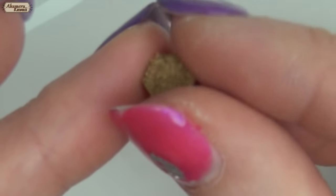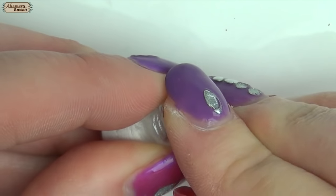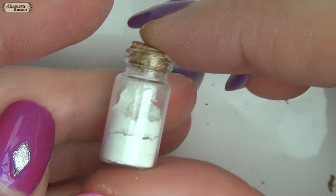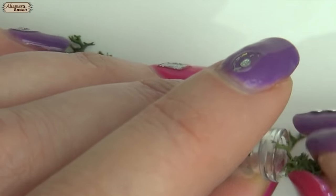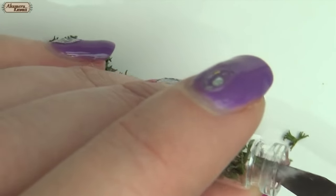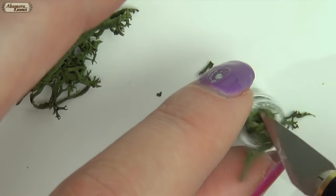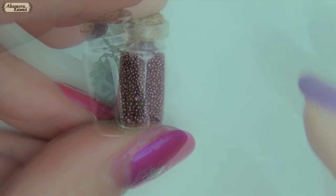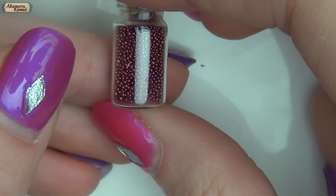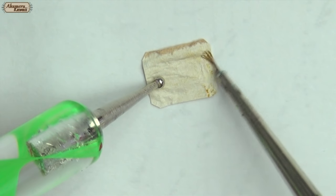Close the jars with small pieces of cork. I have some dried moss lying around that kind of looks like herbs. You can also use some nail art beads to look like small berries. Paint small labels and glue them to the jars.